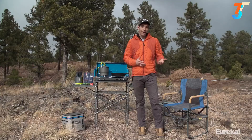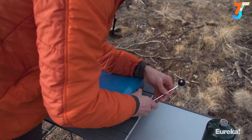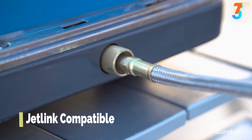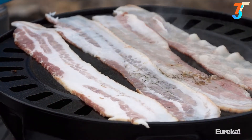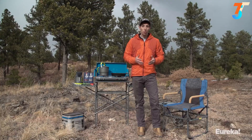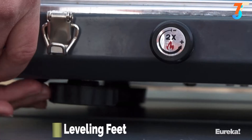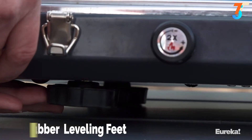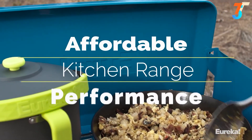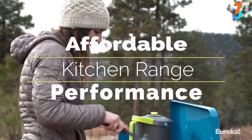The Ignite Plus comes with a regulator for hooking up your propane bottle, and it's also JetLink compatible, which means you can daisy chain it to other Eureka and Jetboil systems, like the Gonzo grill. Beyond that, the Ignite Plus has adjustable rubber leveling feet that are non-slip and ensure you have a level cooking surface. All in all, it's a fantastic stove that lets you bring the cooking performance of your kitchen range with you camping.